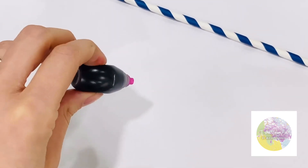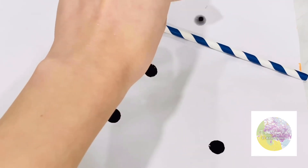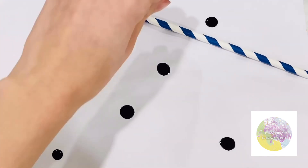This is the food coloring. Remember to have something underneath, like a thick tablecloth. I have a placemat and a tablecloth.